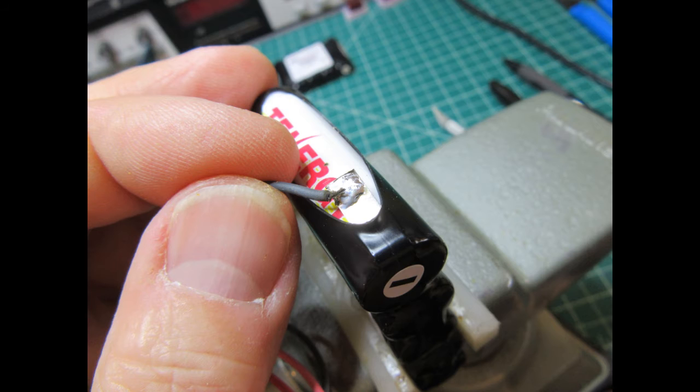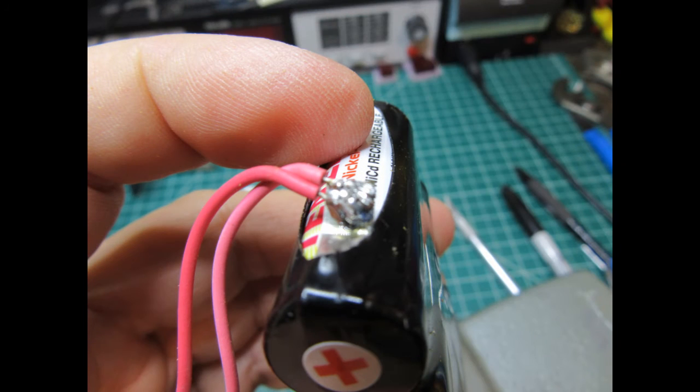The black and red wires are removed from the original battery terminals by warming with a soldering iron and then re-soldered to the new tabs on the new battery pack by the same method.